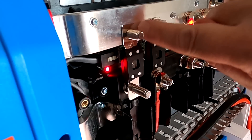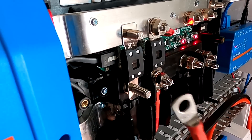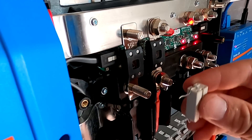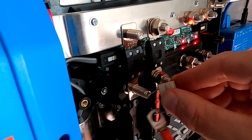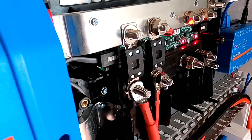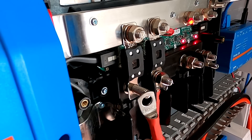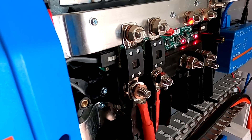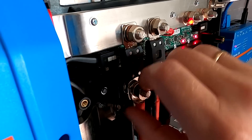We'll set our 50 amp fuse making sure it's flat on the bus bar and sitting directly on the nut. If I connected the inverter cable to the positive now we'd get a spark, so I'll take the resistor on one end and connect the other end to the inverter, letting the capacitors pre-charge for two or three seconds. Then we can connect the cable - no spark, no problem. The capacitors stay charged unless the inverter is turned off, in which case it will consume all the charge.